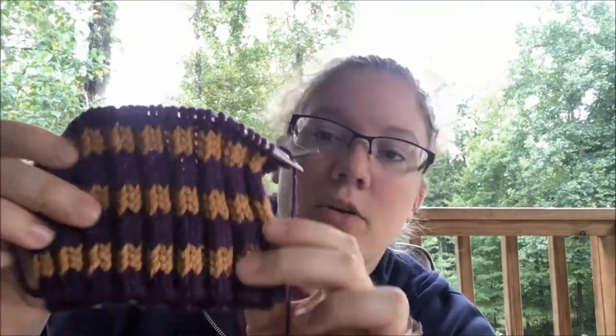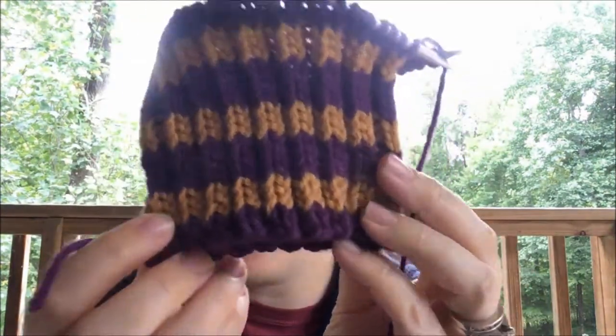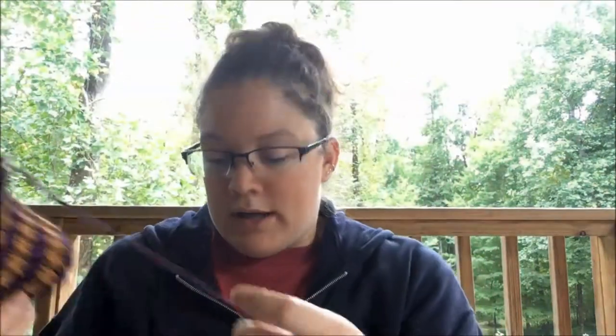I'm currently working on one more hat and it is purple and gold — like a plum purple and a gold. For those interested, I am making these on a 12-inch circular ChiaoGoo 5 millimeter, U.S. size 8 needle. I'm hoping to have this hat done today.